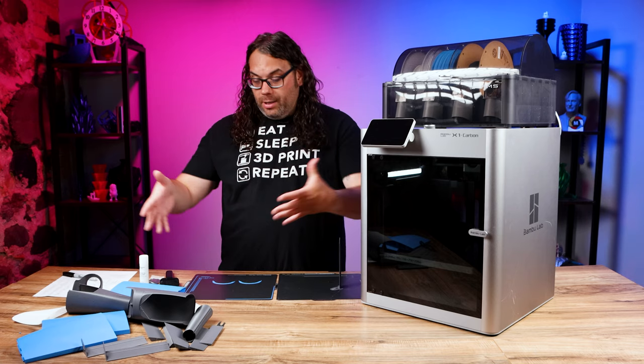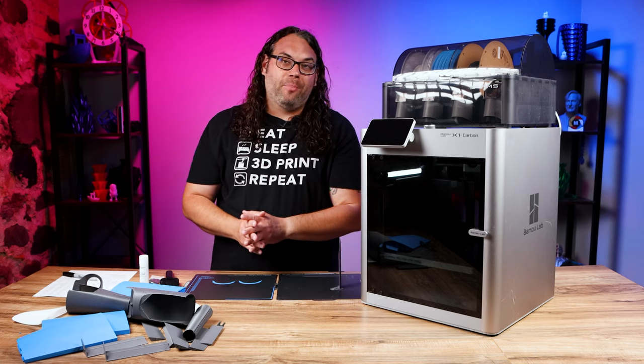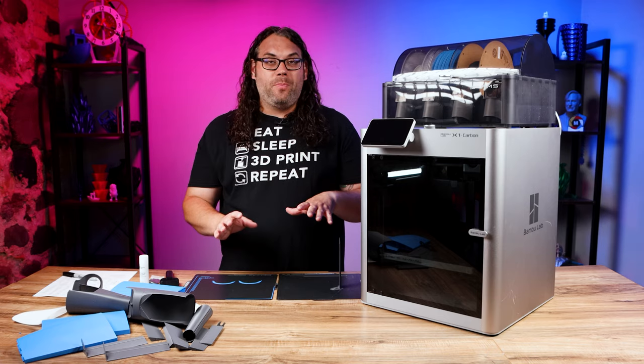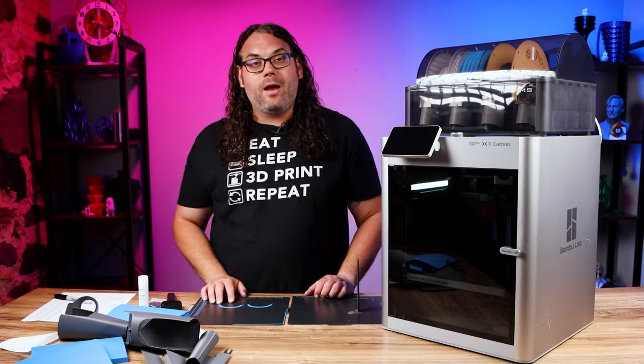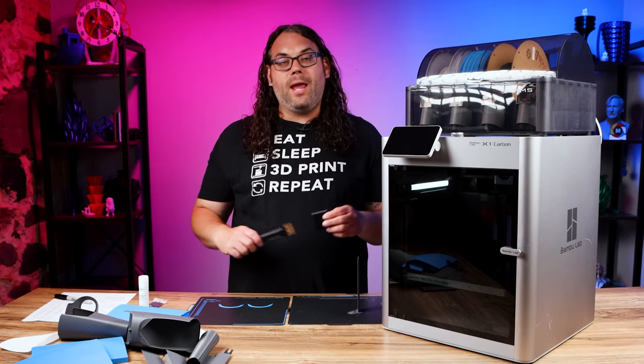You might be able to tell from this pile of parts that I'm building an airplane, and it is single-wall, so it is super tricky to get off the bed. If you're not careful it can pull some bottom layers off, so that's where this tool really comes in handy.